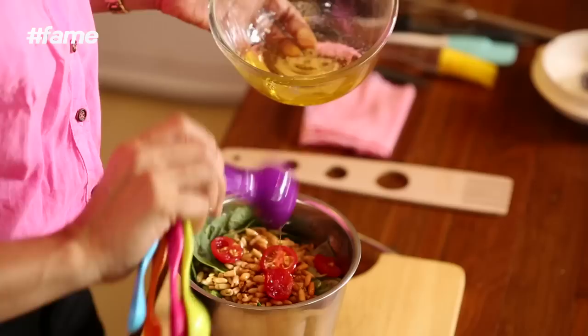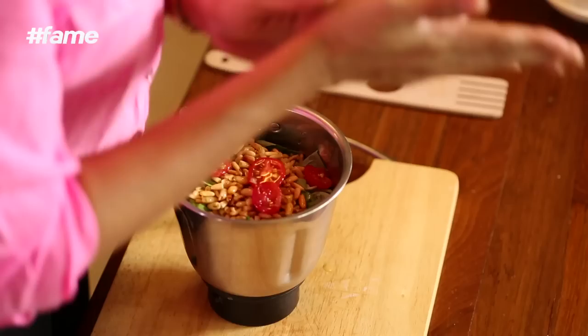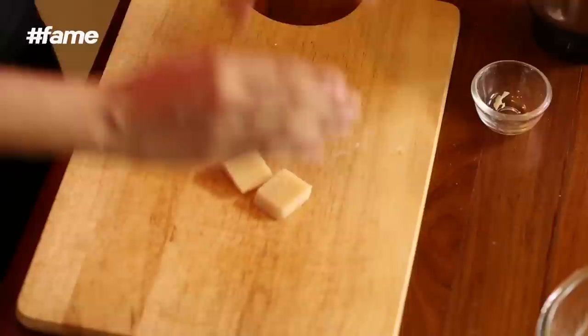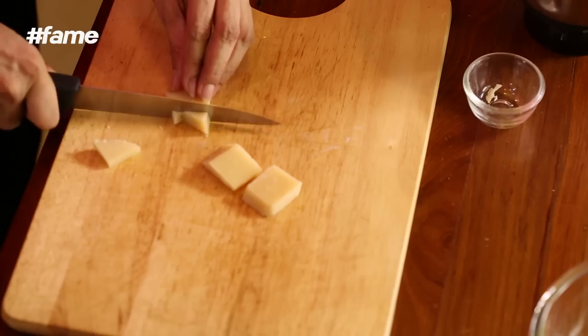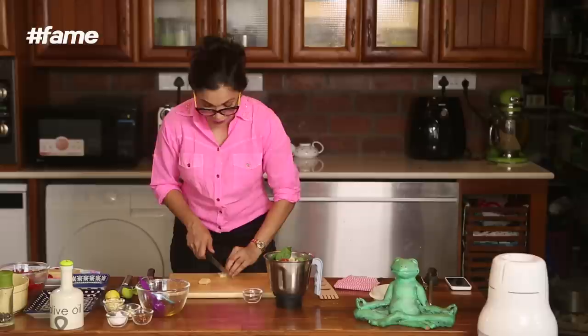I always believe in one extra for love and one extra for luck. Never forget the parmesan! So now I am going to chop this parmesan into tiny little bits. You don't need very tiny bits because it is going into the mixie. But you should look like you are doing a lot of work when you are making pesto, because it is so tasty nobody is going to believe it will actually be this easy to make.